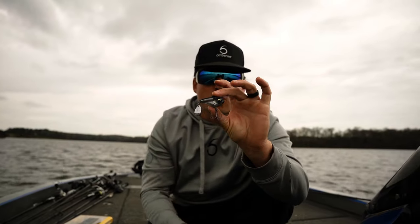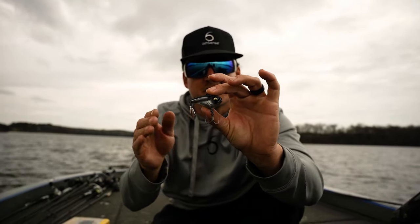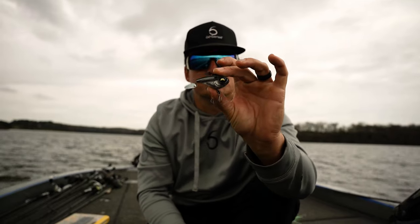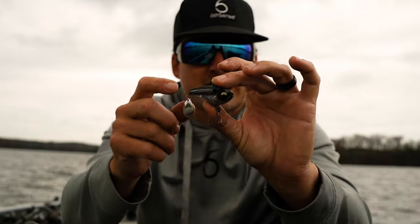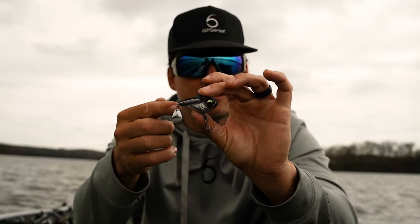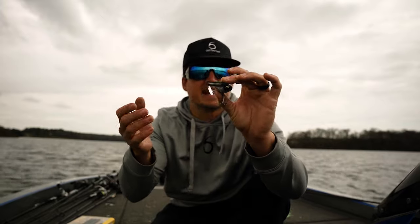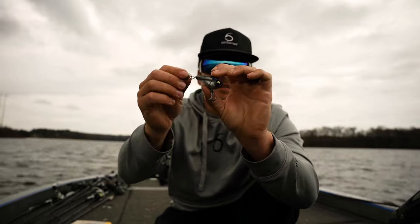Today I'm going to show you a very quick and effective modification I like to make in a couple of different scenarios to the gyro tail spinner from Six Cents. This bait's not very old, and as you can see, it is a giant step up in realism from the traditional tail spinners that have been on the market for decades. Out of the package it comes with this Colorado blade — it's a heavy bait.